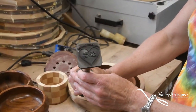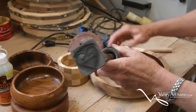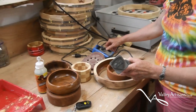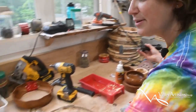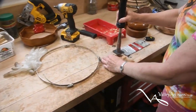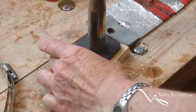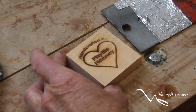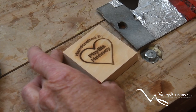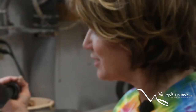This is my stamp. You can see it's in reverse image, and I have a variac with it so I can heat it up to different temperatures depending on what kind of wood I'm using. I use it on a block of wood when it's hot, count to about 30 seconds, and I have my stamp. My husband had this stamp made for me as a birthday gift a few years ago.